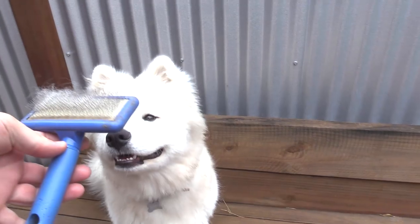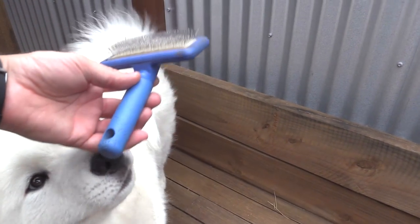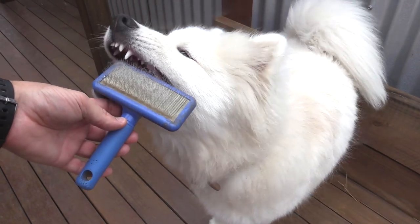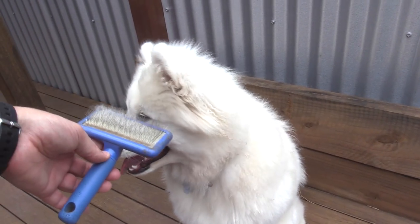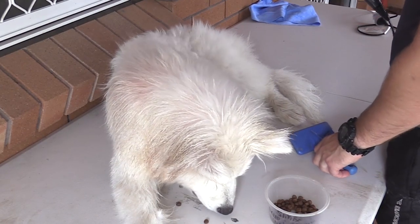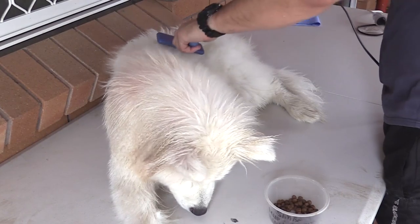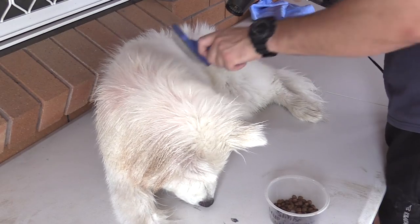For day-to-day brushing of Simba and Bear, I almost exclusively use a slicker brush to keep them clean and their fur nice. If I'm trying to pull the loose fur out, I'll use a metal comb instead because it gets a little bit deeper. The slicker brush is for general coat maintenance, and as you've seen in my previous grooming video, I also use it to help dry them off after a bath — it helps separate the fur and lets warm air penetrate to dry them out a lot quicker.